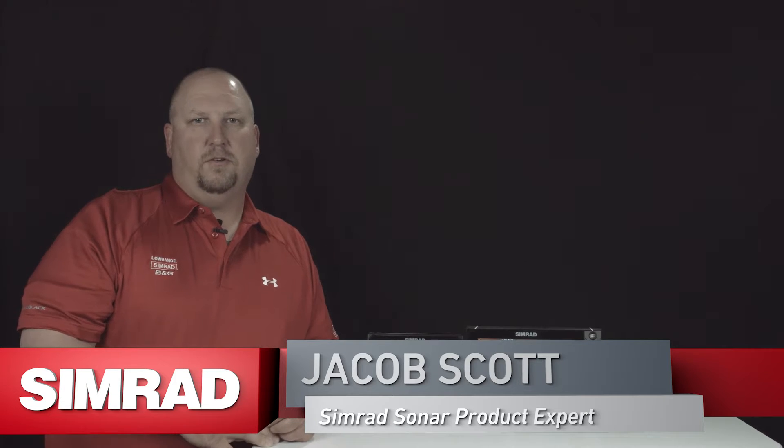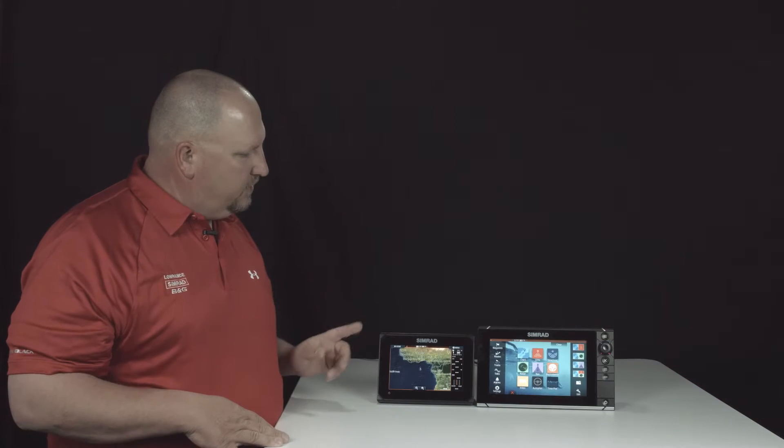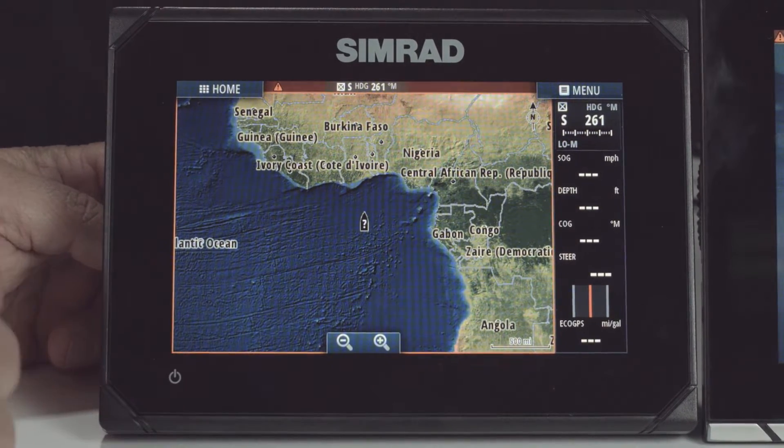Hey guys, Jacob Scott, Simrad Sonar product expert. What we're going to do today is show you how to turn the wireless on on your Simrad Go 7 units. Connecting your Simrad Go 7 to a Wi-Fi hotspot is really easy.